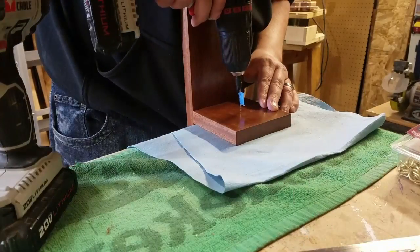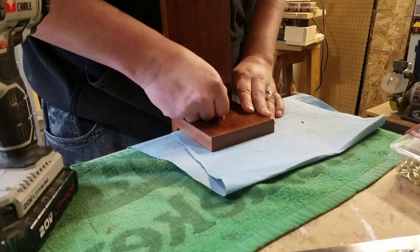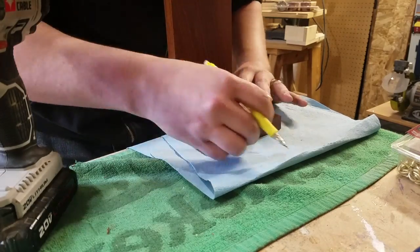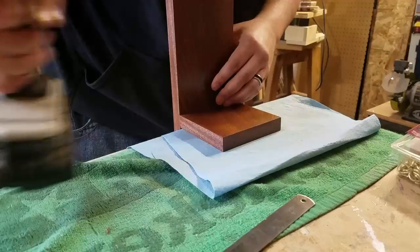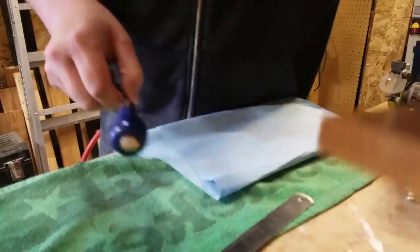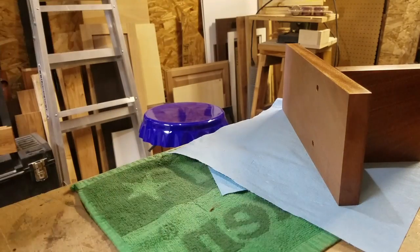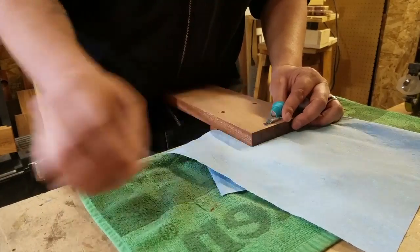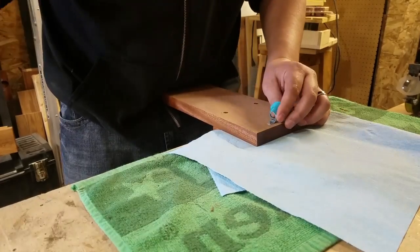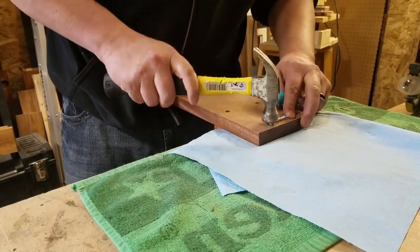I used a scratch awl to create a starting point for the drill bit so I could mount the hook. I put a flag on the drill bit so I didn't go too deep, then put the brass hook in. I was going to paint the brass hook, but it seemed to look pretty good against the wood. I put picture hangers on the back and added two little rubber feet at the bottom of each sconce to keep them snug against the wall so they don't move around too much.